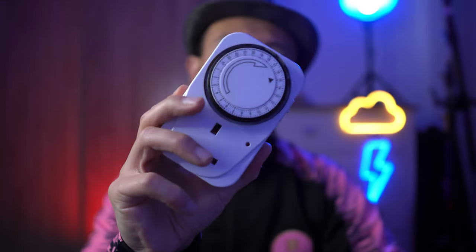It is also ideal for security. Let's say you have a lamp and you want to have it on while you're away, between 5 to 10 in the evening. You can easily set the timer so that it goes on and off just as you want it at specific times. So let's get to it and have a look at this device.